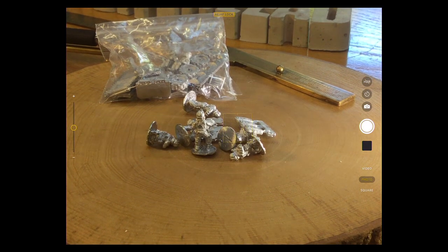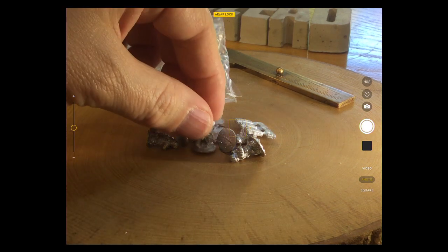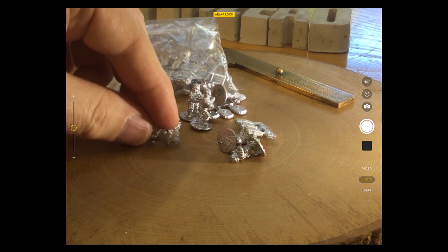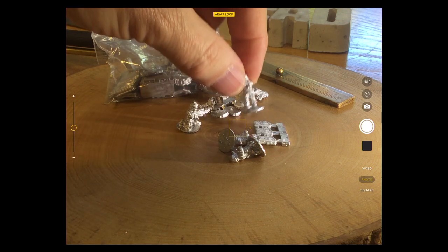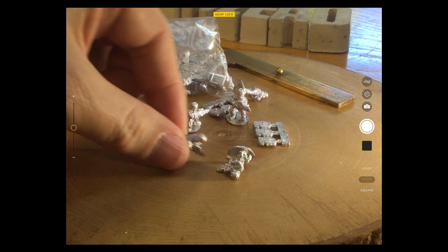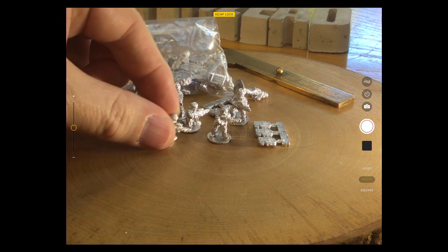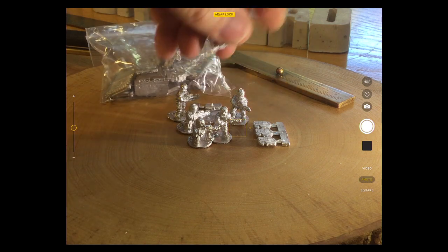One thing I found in some previous videos — I was using the close-up view from the iPad and it kept refocusing, which is really annoying. But I found out that if you press and hold in the middle of the iPad screen it locks the focus, so I can put these out without it constantly trying to refocus on my hand. Just a bit of a technical tip if you're an iPad owner.